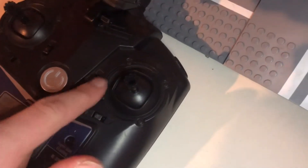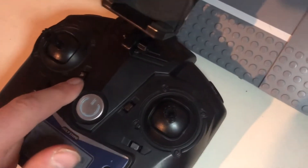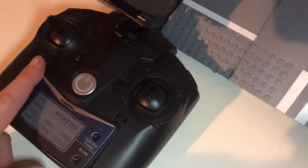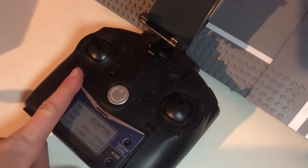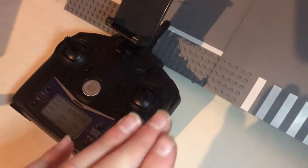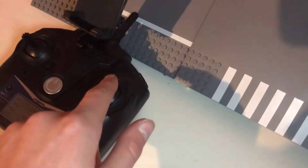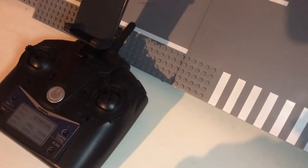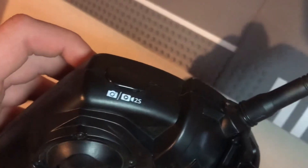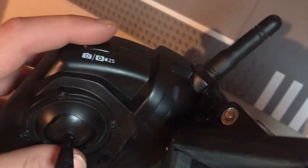Then we have the trim buttons right here. This is the switch for null, which I have no idea what that is. And this is for headless mode — what headless mode does is you turn the drone facing a direction and then no matter what, pushing forward on the direction joystick will always make the drone go in that direction. Here we have the flips button: you press that and then move the joystick in any direction and it will do a flip that way. And we have the photo and video button — press it to take a photo, long press it to take a video.